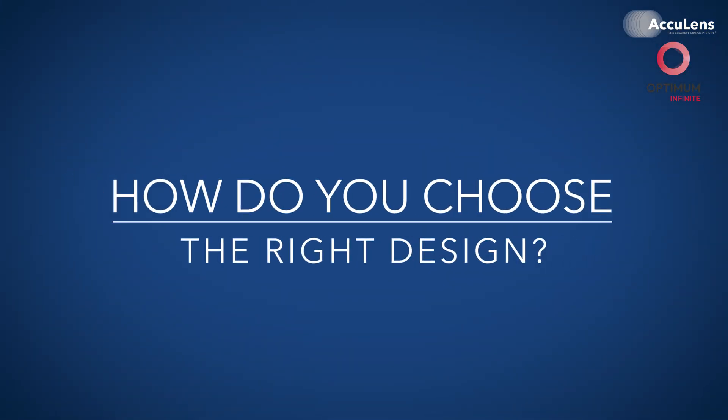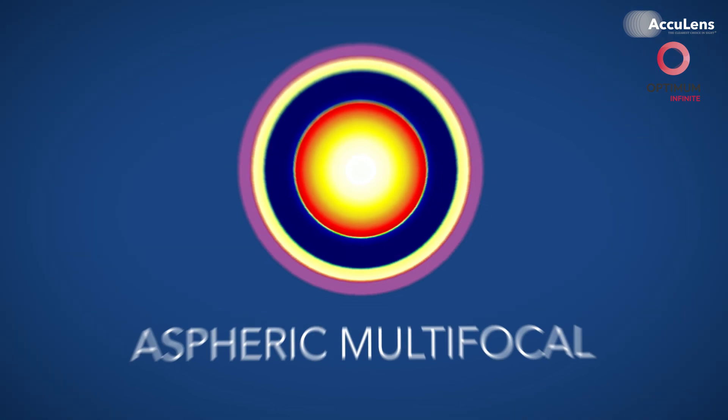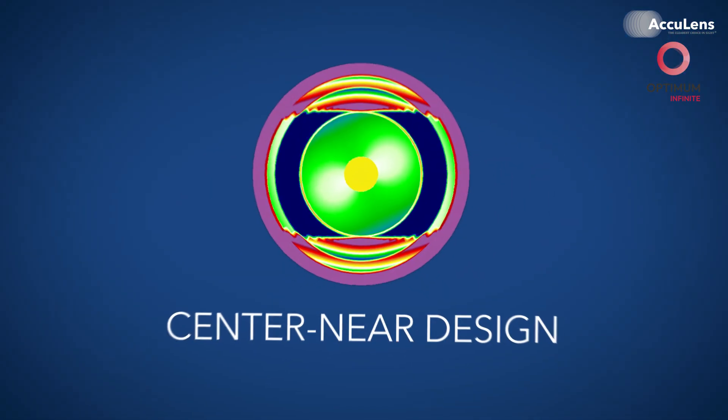So how do you choose the right design? If distance is key and the patient just needs a little near help, go with the Aspheric Multifocal. If reading or close-up tasks are the priority, the center near design is your go-to. Mixed modality is totally fair game — try an Aspheric Multifocal or single vision on the dominant eye and a center near on the non-dominant. Need more mid-range clarity? The Aspheric Multifocal on the distance side delivers a smooth boost without extra complexity. To pick the best near eye, try a fogging test with a loose lens over the eye chart — see which eye tolerates near blur better, and that's going to be your reading eye.